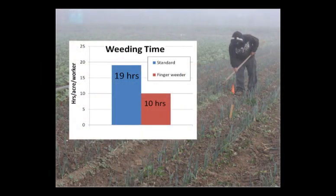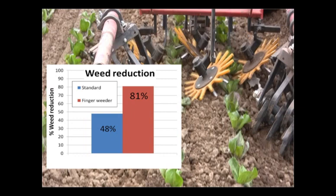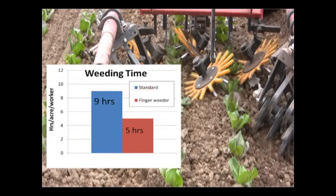Finger weeders removed 80% of weeds compared to 29% for standard cultivation methods. Hand weeding time was reduced by 45% compared to standard cultivation methods. The yield of the leeks was not affected by the finger weeder cultivation. In a trial on organic radicchio, the finger weeders removed 81% of weeds compared to 48% for standard cultivation methods. Hand weeding time was reduced by 44%, and the yield of radicchio was not affected by the finger weeder cultivation.